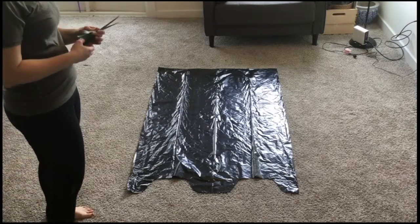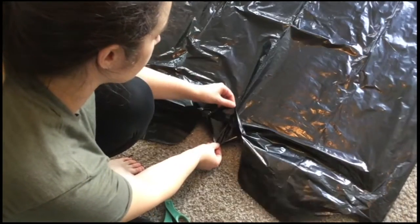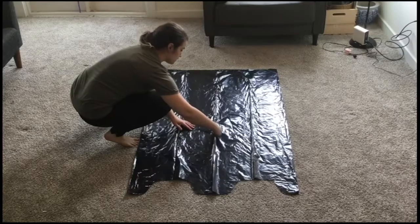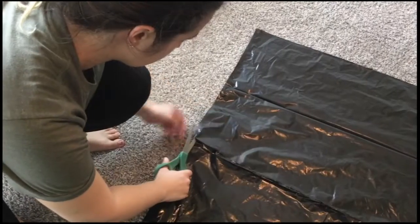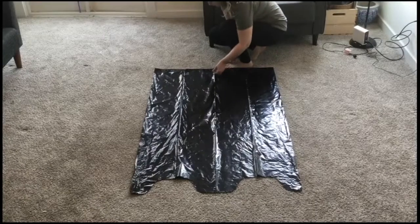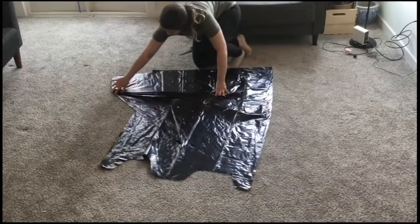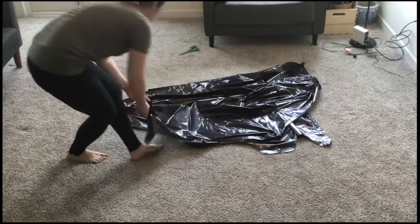First, open your trash bag and lay it on the ground as shown. Your first cut will go down the middle of the top layer of the trash bag — do not cut through both layers. Once at the top of the bag, you'll make two more cuts in order to open the bag up. Again, make sure you're only cutting the top layer of the bag. Next, open the bag up so that you have one large plastic rectangle on the ground.